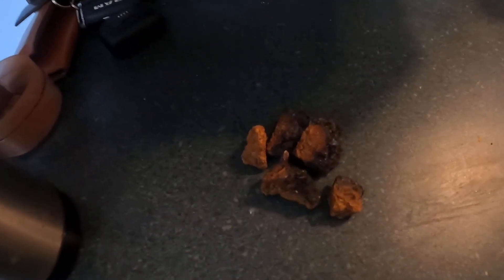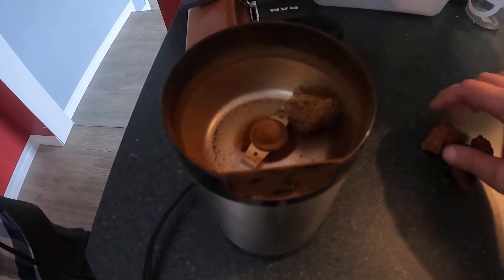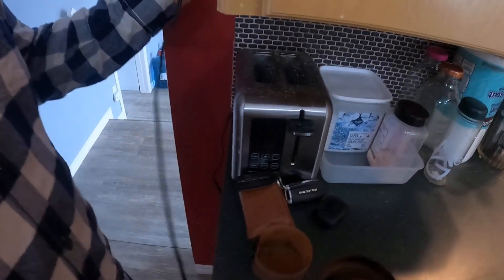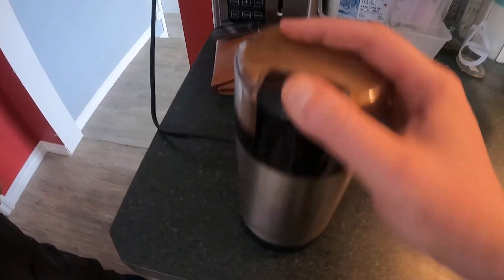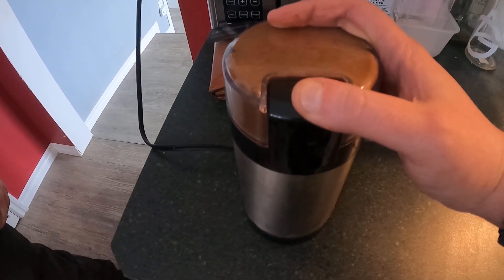We got the chaga pieces we're gonna grind up here. Gonna place them in the old mushroom grinder we got here, get her plugged in, and grind them up. Look at that chaga powder — a couple chunks we'll get those out of there and get this powder over to the table.